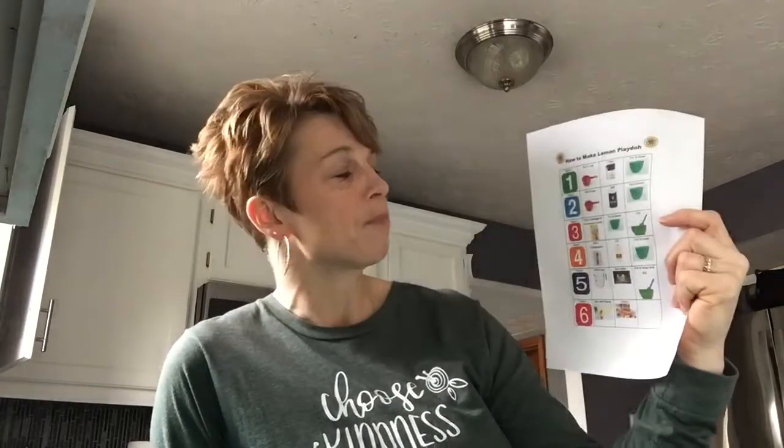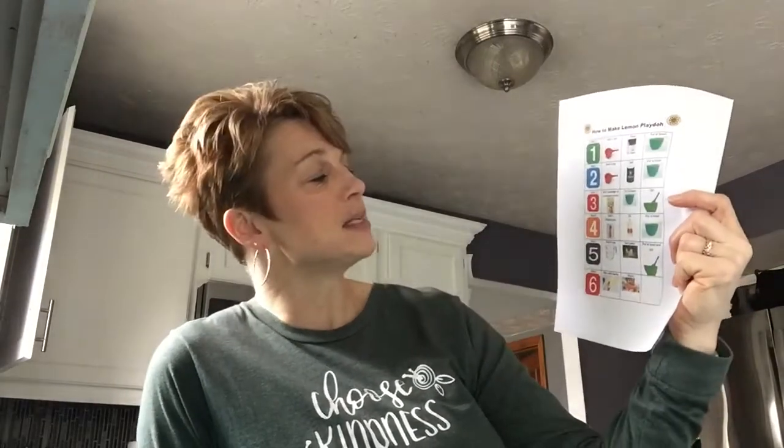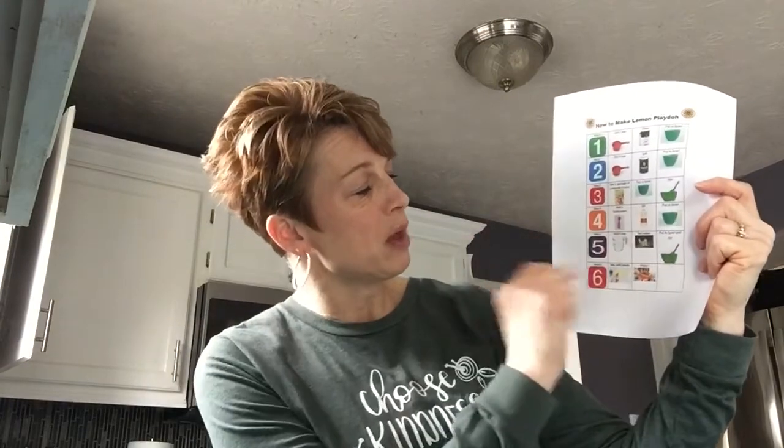So the ingredients you're gonna need: you're gonna need some flour, some salt, and this has got a picture of Kool-Aid. You can use anything — if you don't have Kool-Aid, you can use different extracts or things to add a scent. You'll also need some oil and some hot water.